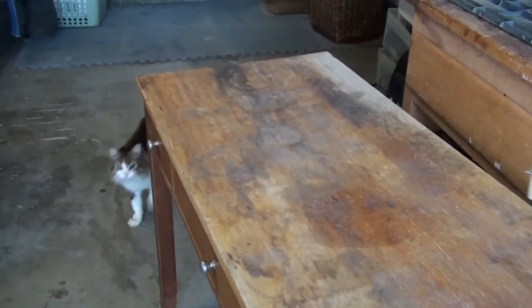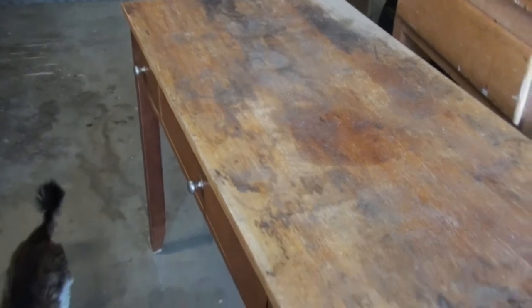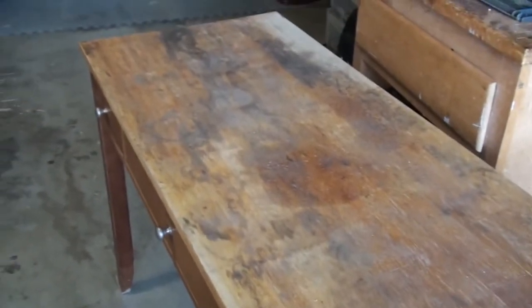I decided that this is the table I'm going to keep. The other one I'm going to just cut up — I can't see trying to sell it, it looks too damaged. All I need to do here is scrape the top a little bit, sand the top, stain it, and put a coat of polyurethane on it.